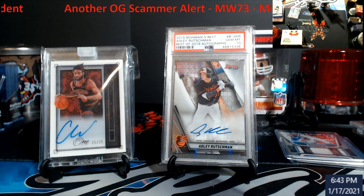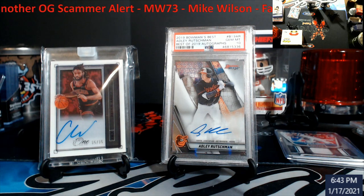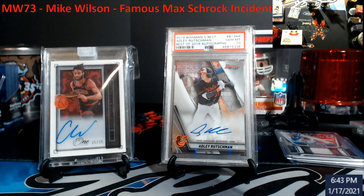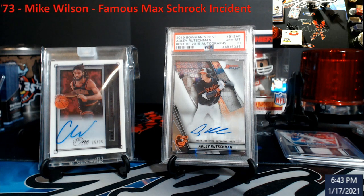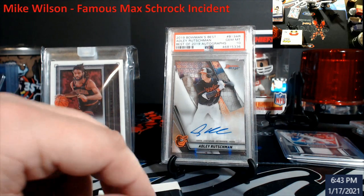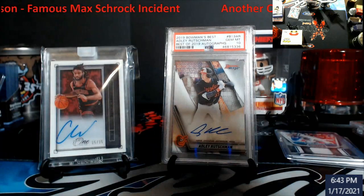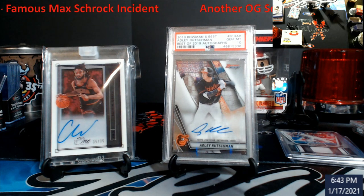This is the next one. This is the famous — if you guys ever hear people talk about max rock — this was a Bowman Chrome HTA break. This was a breakdown by MW73, aka Mike Wilson. If you really pay attention to the video, you might have to watch it two or three times, but take a look at the placement of how he has the card. There is a shadow that goes underneath the card, showing him moving it. Prior to him filtering the angle of that card, there's like a filler card or sheet in front, laying at an angle like this. When it comes back, it's all perfectly flush.